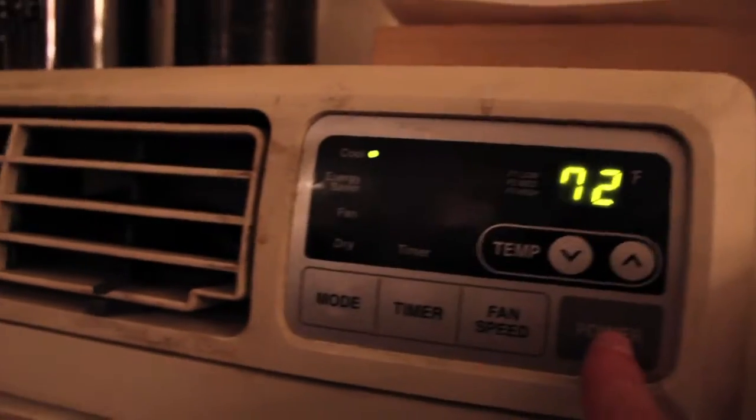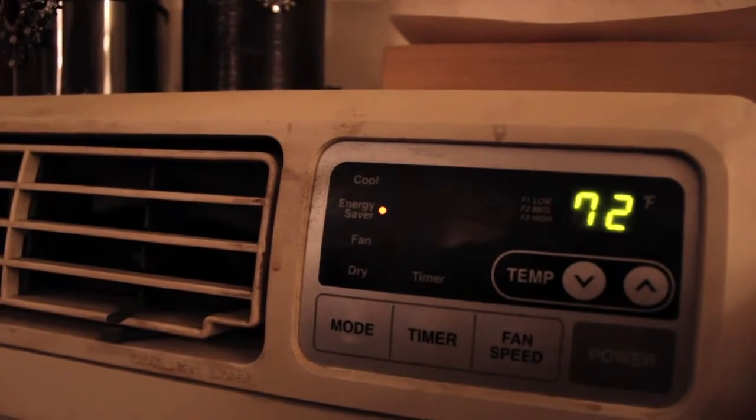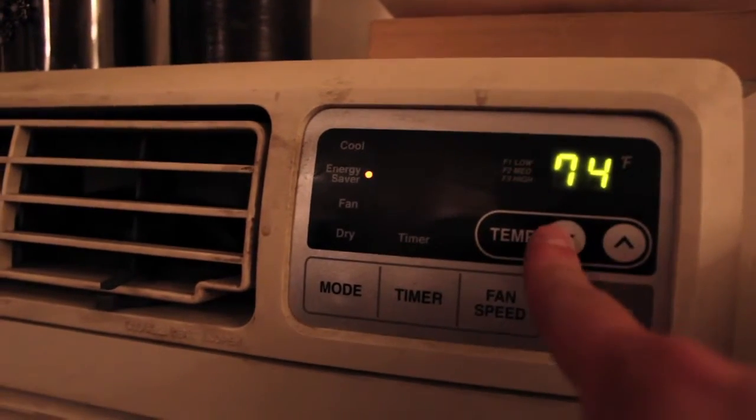With the air conditioning — it's on cool right now, but we usually put it on energy saver so it just comes on and off and isn't running the whole time. Usually 72 or 74 degrees is good.